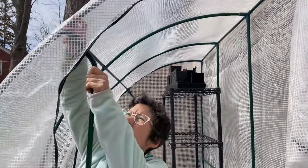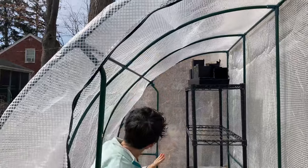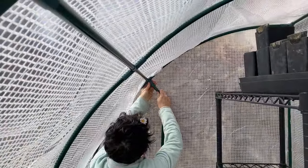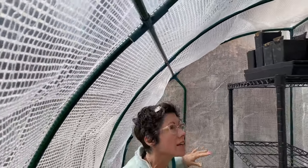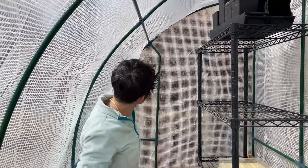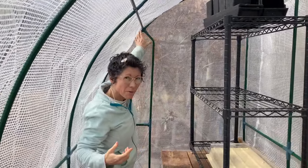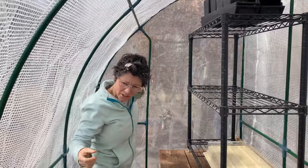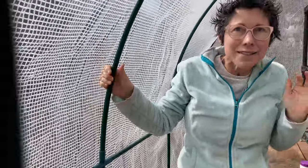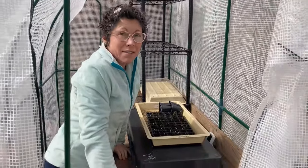In general it's decent, but these little poles do pop out here and there. I guess from the wind shaking them. So if I was going to keep this one, I'd probably duct tape or do something to secure these to stay close together.